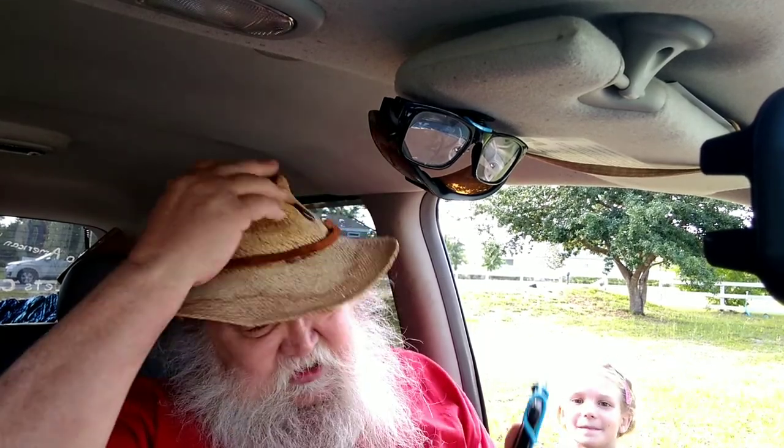Hey y'all, thanks for stopping in — appreciate you taking time out of your busy schedule. It's Tuesday, the 3rd of May 2022, 5:40 in the afternoon. It's 80 degrees Fahrenheit out there, 62% humidity — that'd be 27 degrees Celsius. Say hi, kitten!